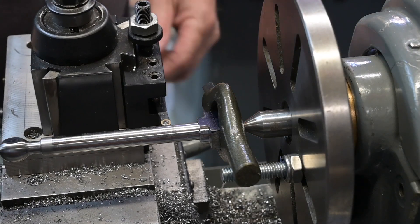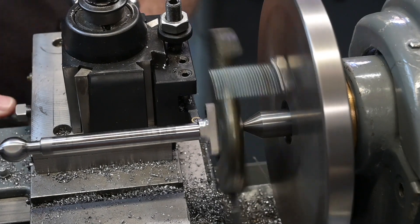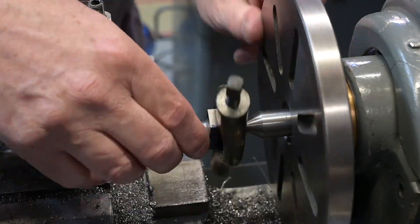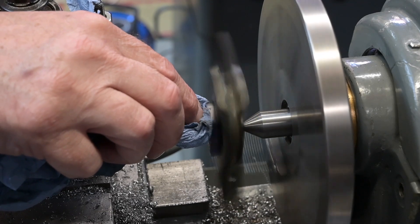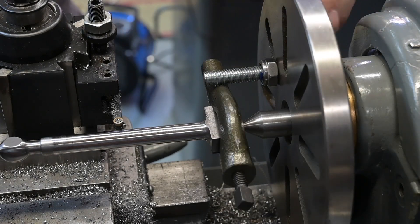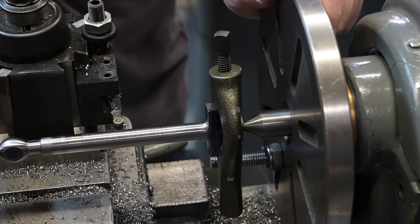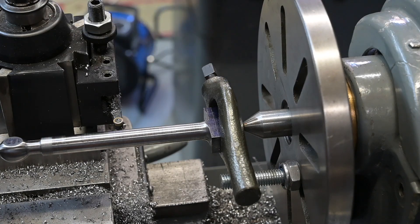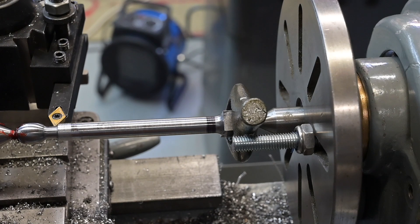Let's get this blended in now. We've got this end nicely blended now. So I can swap out this centre and put in the offset centre, and then I can dial in the taper. Right, let's have a go at cutting the taper.